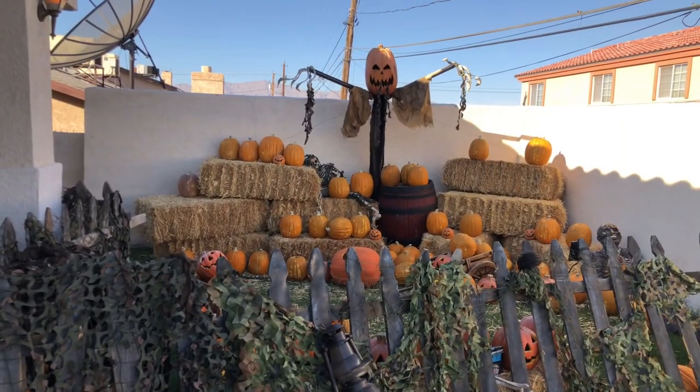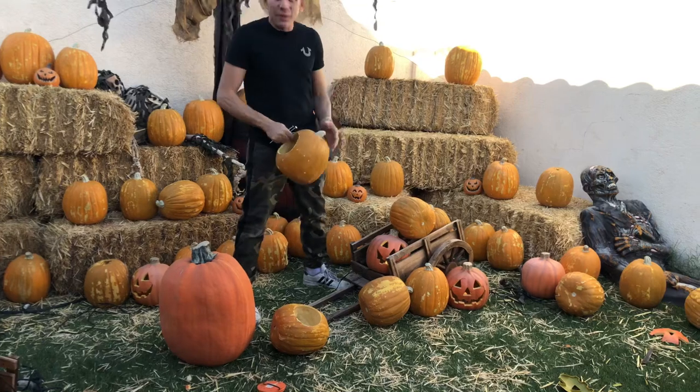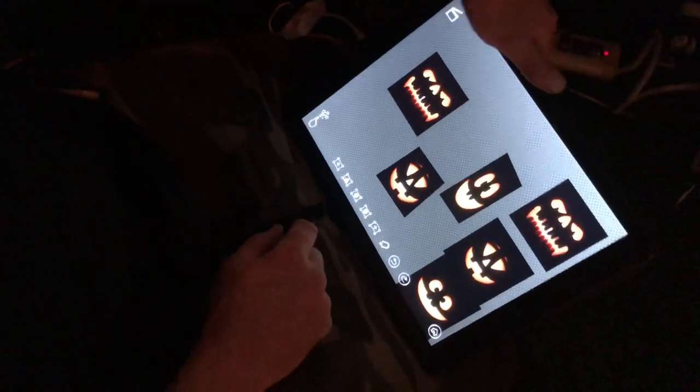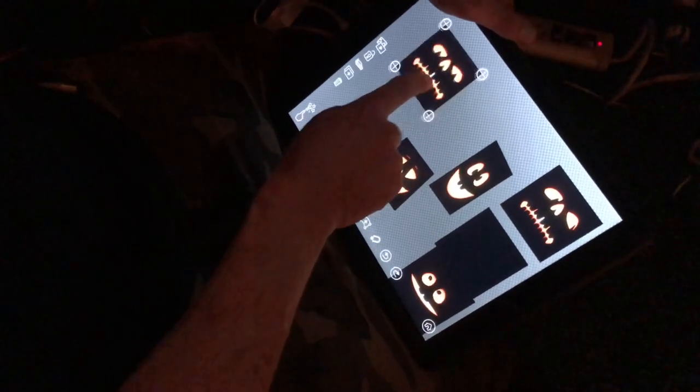This is our pumpkin patch we do every year. We use the AtmosFX Pumpkin Jamboree, but we take it further by doing some projection mapping with it. We use DynaMapper and VideoCrop, both available on the App Store.